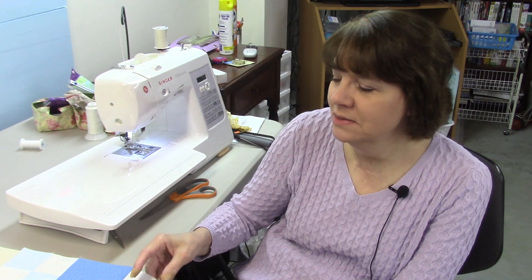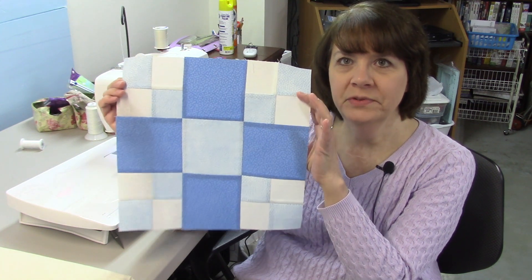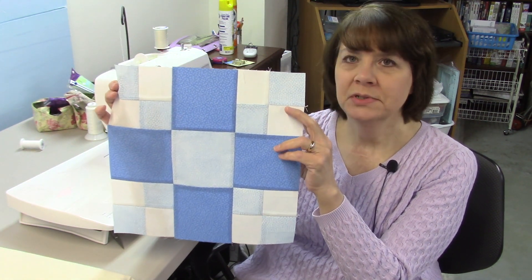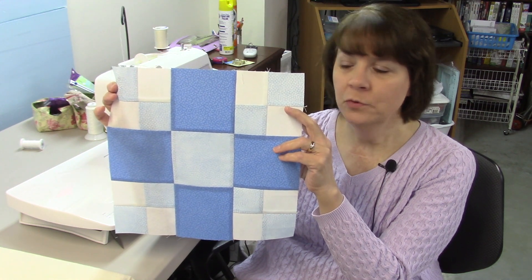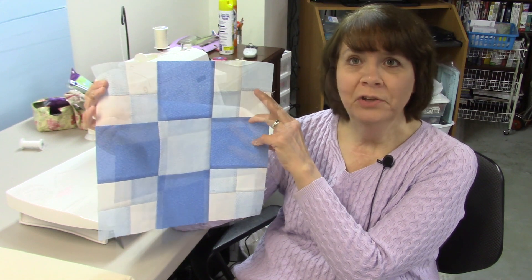Hi everybody, it's Susan from Sunrise Quilt Studio. Today is week nine of the Stash Buster Block Series. The block today is called Thrifty. Thrifty is made of all squares — some large squares and some small squares — with four-patch units, single units, and three different colors.